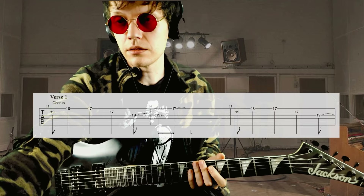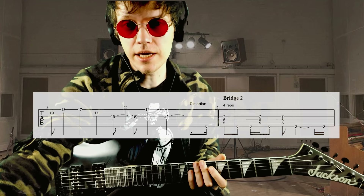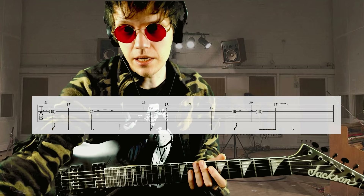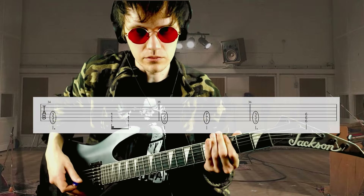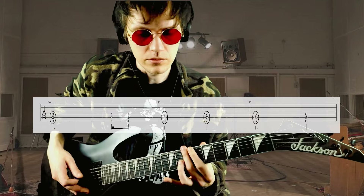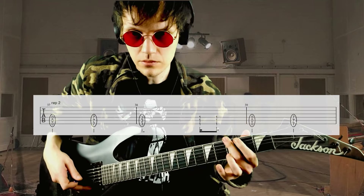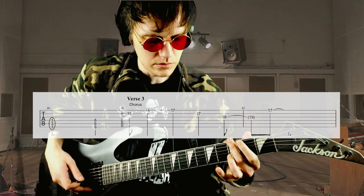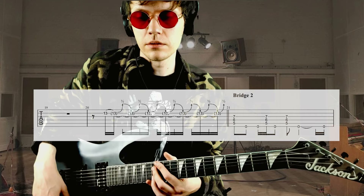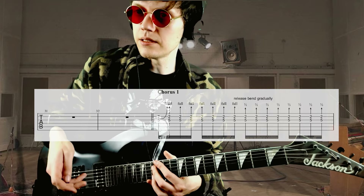Now for the first guitar, the verse is exactly like the intro. Bridge again, verse again, and then we go into the chorus. In the bridge it plays exactly what guitar one plays. Then we have the verse again with the lick again and then the chorus.